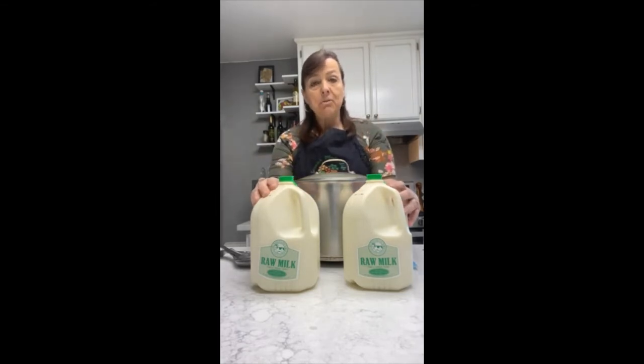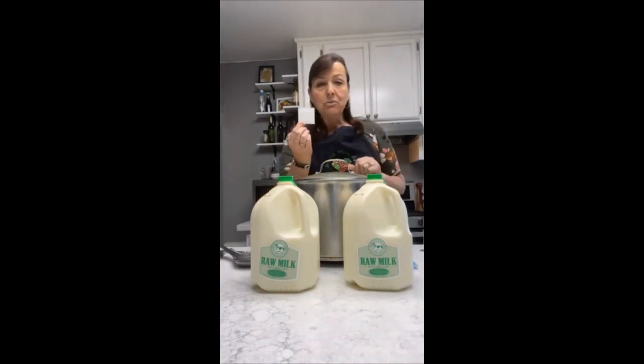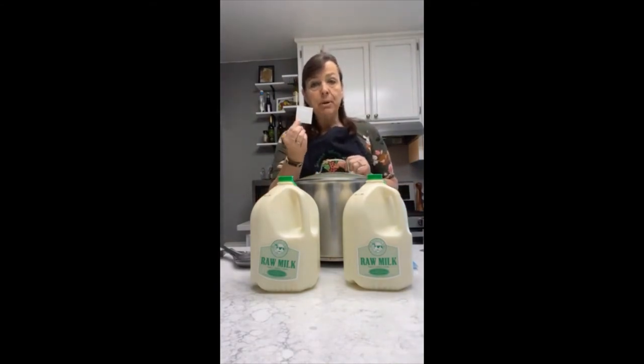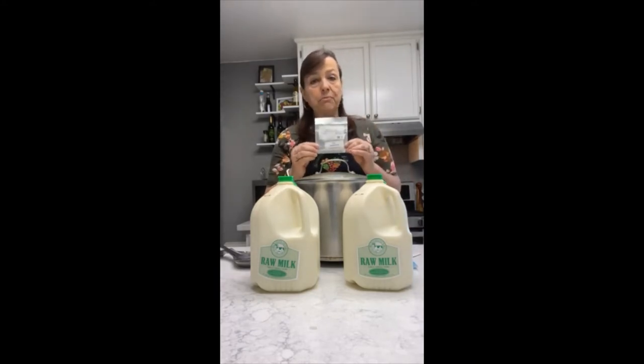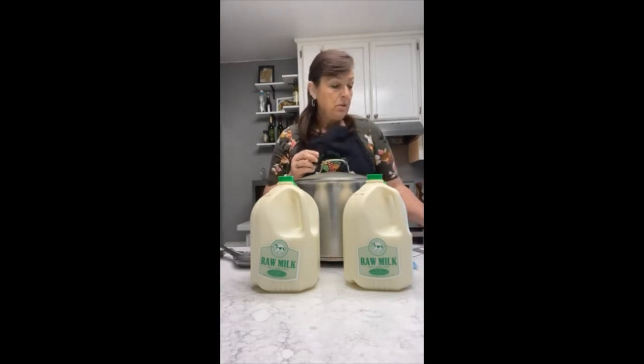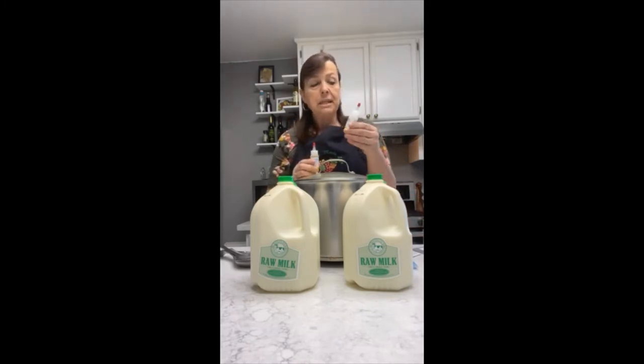We're going to use two gallons of milk. I have milk here from our partner dairy in Modesto, Valley Milk Simply Bottled. You need one packet or a quarter of a teaspoon of buttermilk culture. You need a quarter of a teaspoon of thermophilic culture — if you're using raw milk, you're going to half that. You're going to need some rennet; I use vegetable rennet. Just remember if you have vegetarian friends, they're not going to eat your cheese unless you use the vegetable rennet.